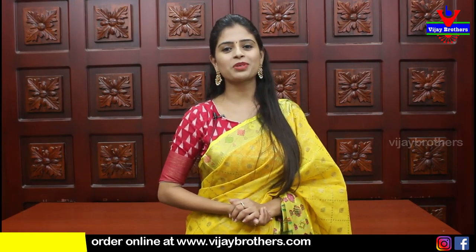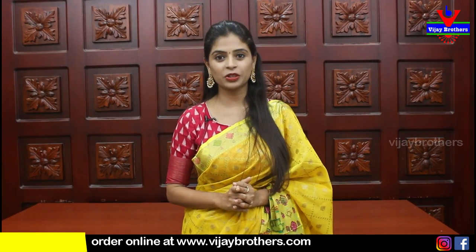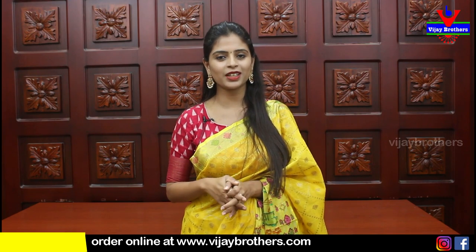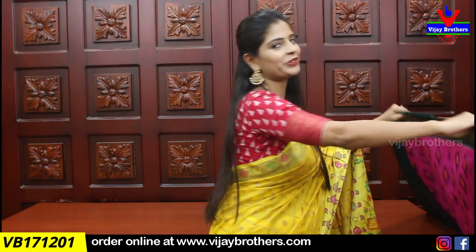Hello all, Namaste, welcome to Ujai Brothers. This is Monica. So in this episode, I will show you the collection. Many people have requested this video especially. The best choice is to purchase any one. Let's quickly get into the video.